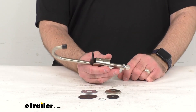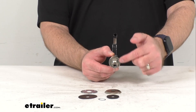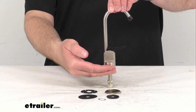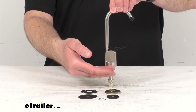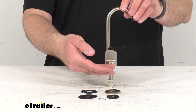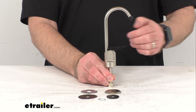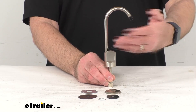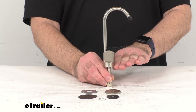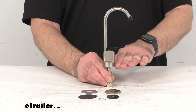This is CUPC and NSF compliant and the base diameter is one and a quarter inches. The overall height from the sink or counter surface where it's going to be mounted all the way to the top is right at about six and a quarter inches tall. The overall depth is about three and a quarter inches, and the distance from the countertop to the aerator is right at about four and three quarters inches.